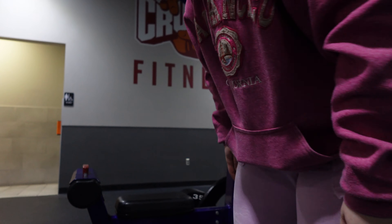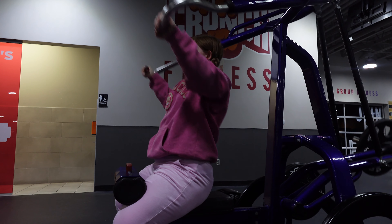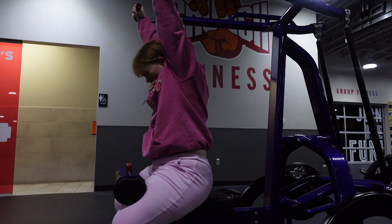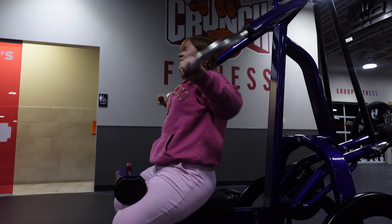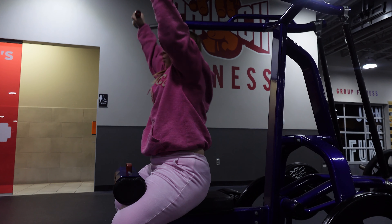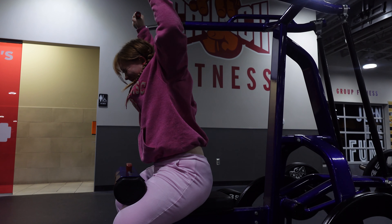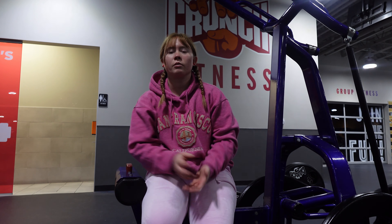I don't normally use this machine so it's going to be something new — basically a wide pull-down machine. We're probably going to do four sets here instead of the regular cable machine. It honestly puts your body in kind of an awkward position.